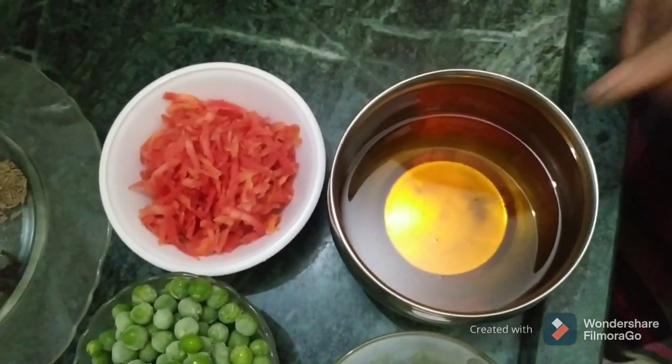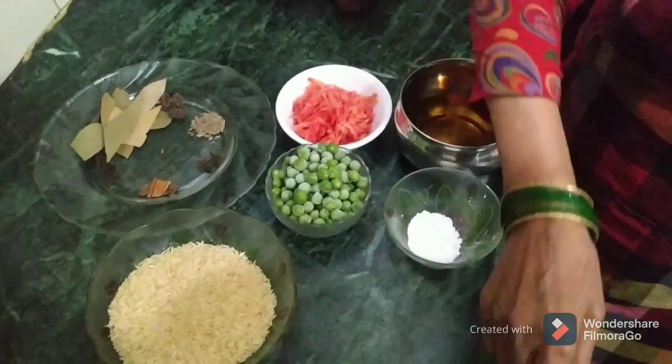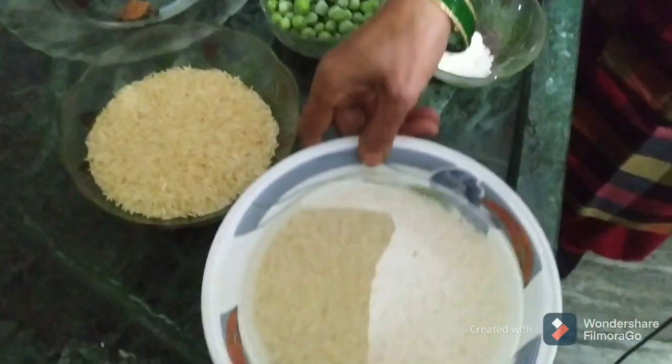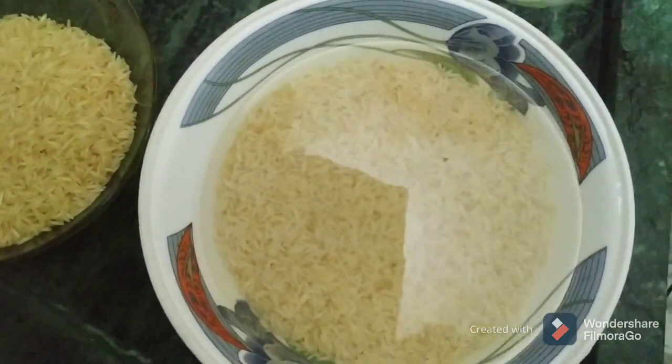I will use 1 glass of chawal. I have soaked this chawal for half an hour. Keep on mixing. Then you add a little bit of salt — the pulao will turn out good.